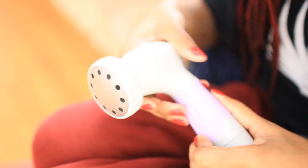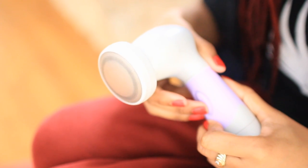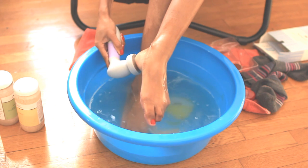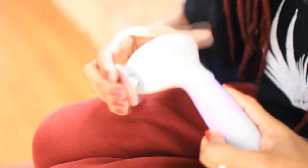The third attachment is the callus shaver. My feet are pretty baby soft so I don't really need much of this, but it's really good for eliminating calluses that might be on the balls of your feet or on your heel — and it catches the callus so it's no mess.